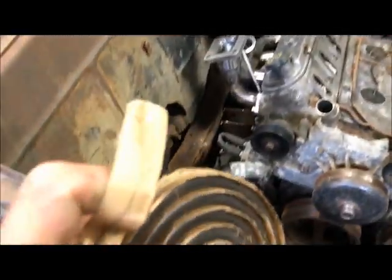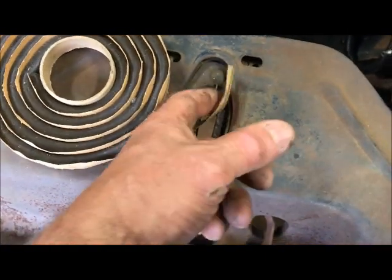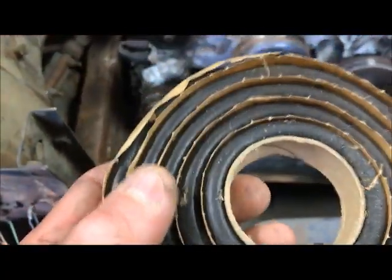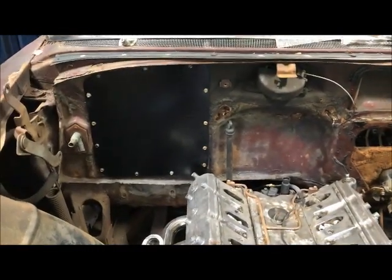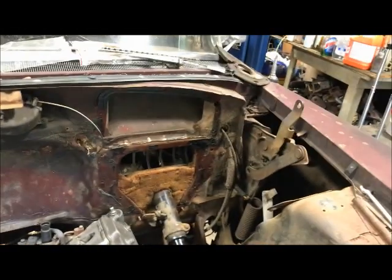It's sealed up with butyl tape — you buy it in rolls. It's used for setting windshields in older cars like 60s and 70s cars that didn't have a rubber gasket. It works great for sealing out water, and you can stretch it and make it thinner for all kinds of different uses. Next I'm going to make a small cover plate for the heater control unit, then move on to the driver side.